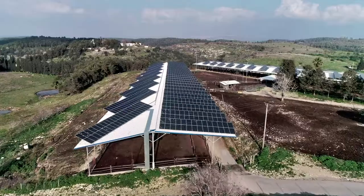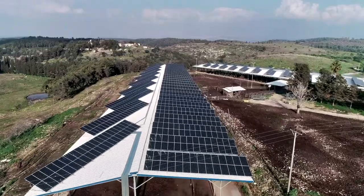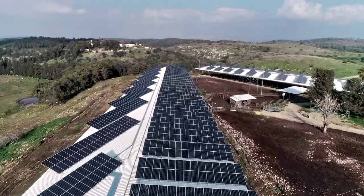Electrolysis is a process in which solar energy is used to generate renewable electricity, and then this electricity is used to split water molecules.